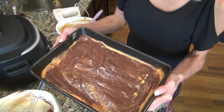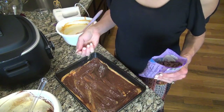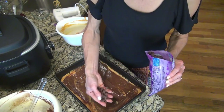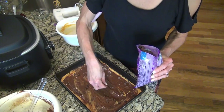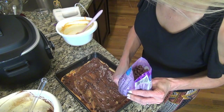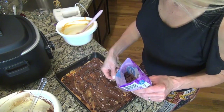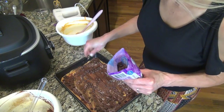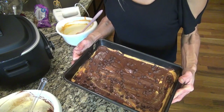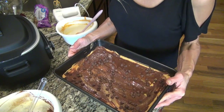This is what it looks like. Not the prettiest thing, but it'll still taste good. Oh, I forgot the chocolate chips — it's okay, it's not too late. I'm going to sprinkle some chocolate chips on top, about a third of a cup maybe. I have my oven preheated to 350 degrees and it says to bake these for 30 minutes, but I'm going to check them in about 25 minutes. I'll let you know how long they took when they're done.